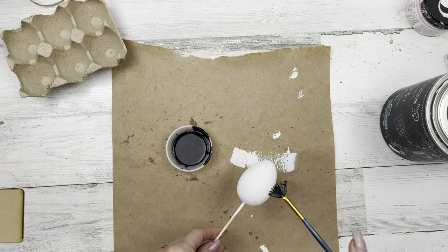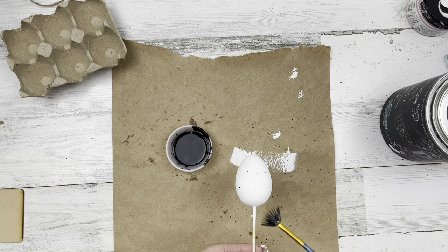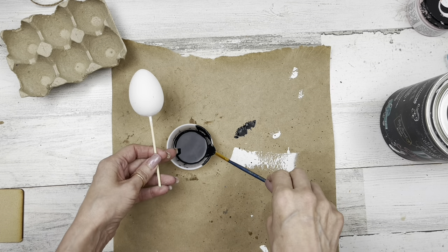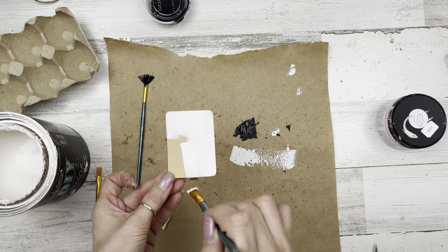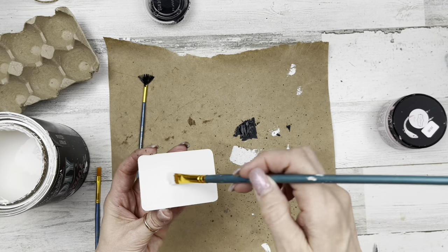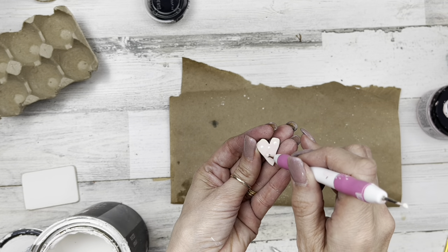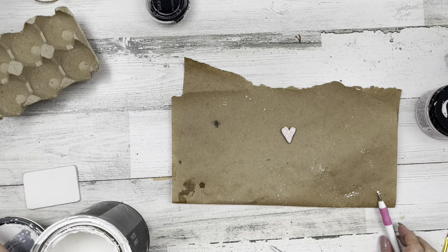My eggs are all dried and sanded. I've taken some Debbie's Design Diary DIY Little Black Dress paint and a little fan brush, watered down the paint, and I'm tapping the fan brush to add little splatters onto all my eggs. I like to use a fan brush for splatters because it adds tiny splatters versus scraping an old toothbrush, which tends to add long splatters. I'm going to use Debbie's Design Diary DIY White Swan Chalk Paint and a mud paint in blush or light pink, and paint this little wood piece left over from the next project. Then I'm painting the little heart pink.